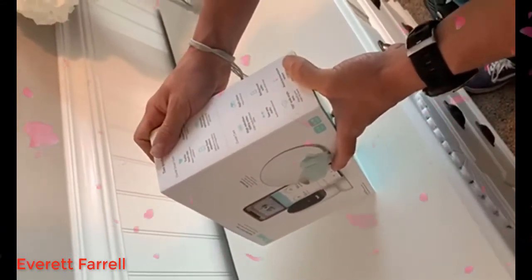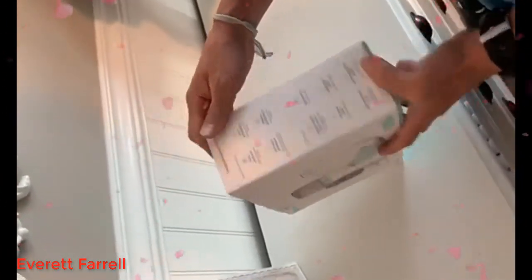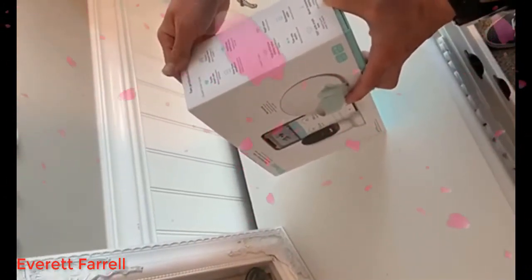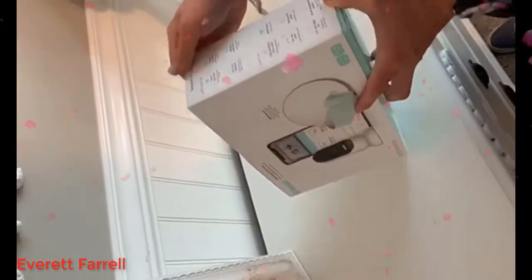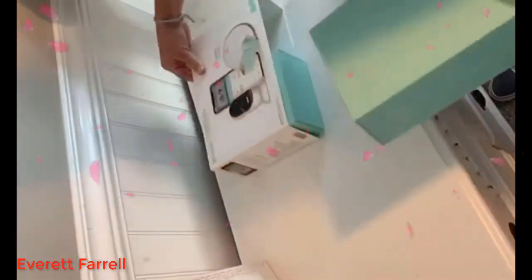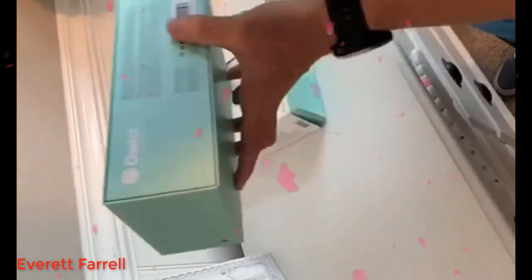It has a 130-degree wide-angle lens and a room temperature sensor, which is really nice since babies can lose temperature really quickly. Let's see what comes in the box and how everything looks.